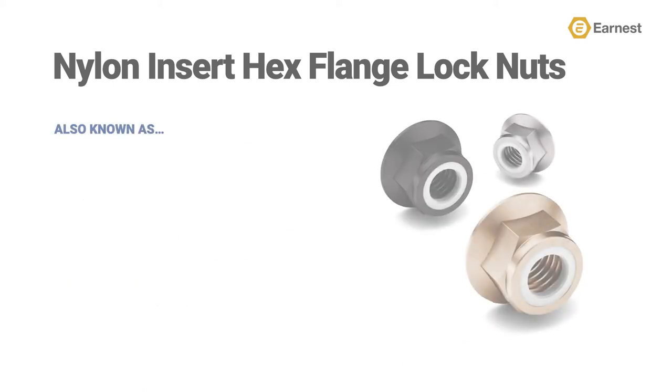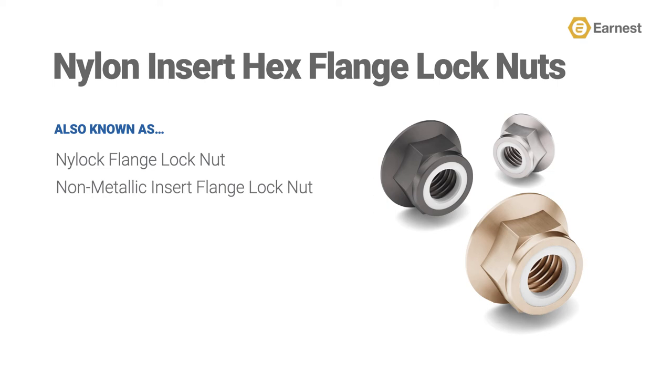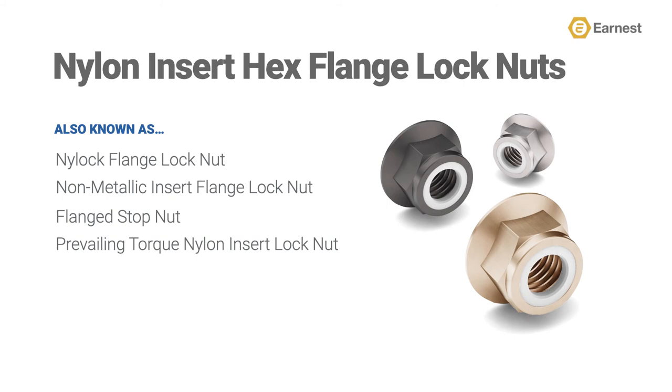Not everyone in our industry refers to this product as a nylon insert hex flange lock nut. You'll often hear this nut referred to as a nylock flange lock nut, a non-metallic insert flange lock nut, a flanged stop nut, or a prevailing torque nylon insert lock nut.